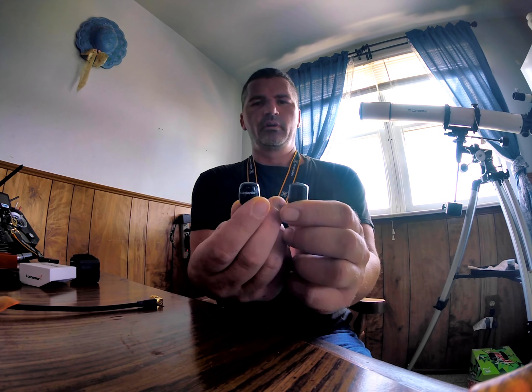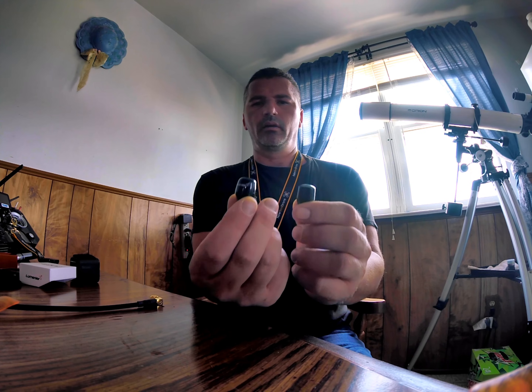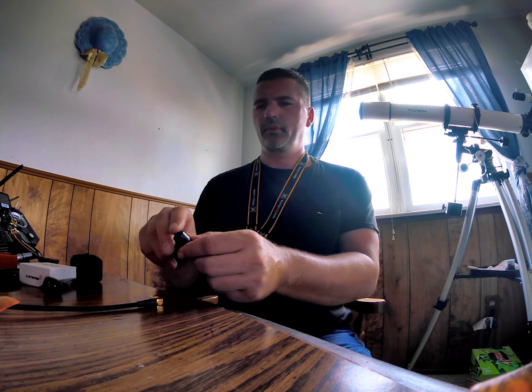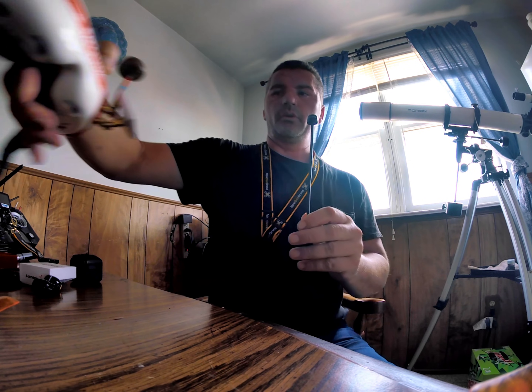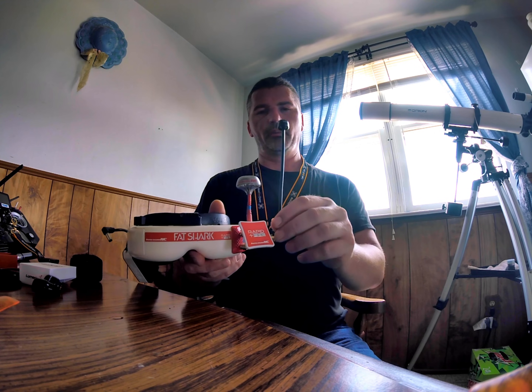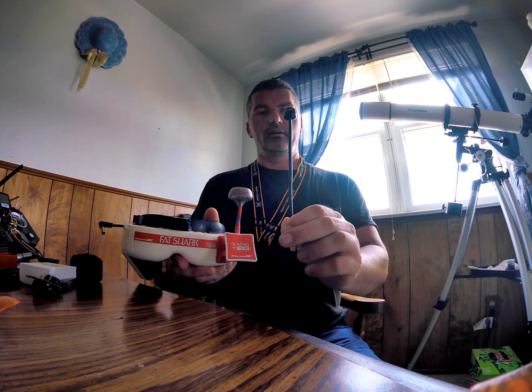Here is the old style of antenna by Lumineer — the Axii 5.8 GHz stubby — and then here's the new one. Absolutely amazing antenna. This is what I have on the back of my quad, and this is what I just put on my goggles. This is the old setup here. Nice antenna, worked well. This one here gets above your head, so 360-degree coverage, versus this one being blocked by my head, so it gets out much better.